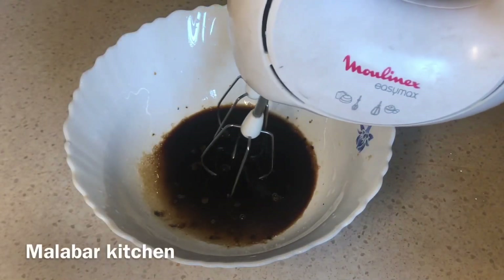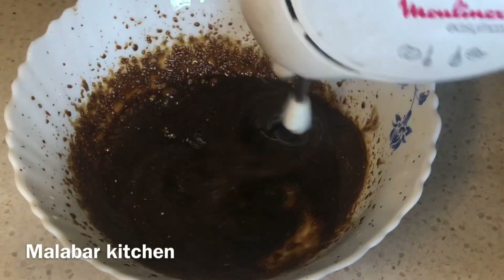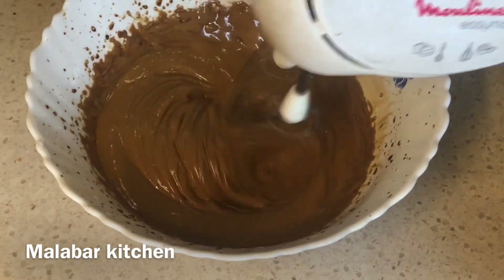We are going to use egg whites. We are going to add 10 tablespoons of egg whites and beat them well.